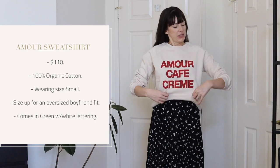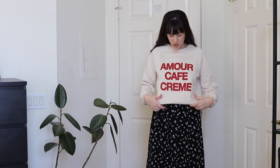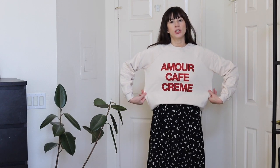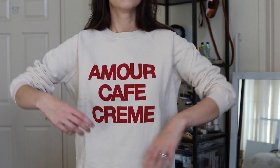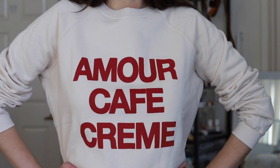Last but not least, we have this cute printed sweatshirt. It is a cream color with red lettering — it says Amour Café Crème, meaning Love Coffee Cream. This is my first sweatshirt from Cezanne and it's really nice — a typical sweatshirt feel with a nice fleecy interior, slightly stretchy, and it's 100% cotton. I'm wearing the size small, which is my usual size. I definitely wouldn't size down — I feel like sweatshirts should be roomy, and this one I think is perfect.